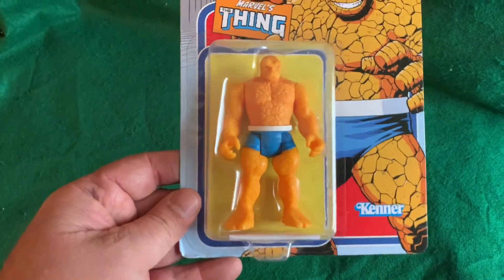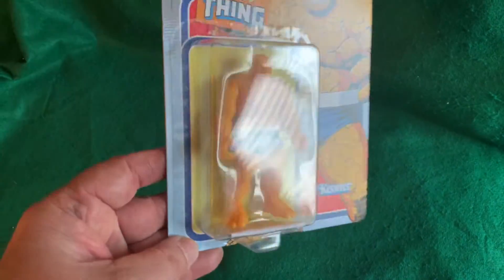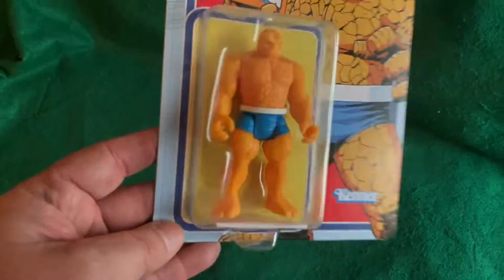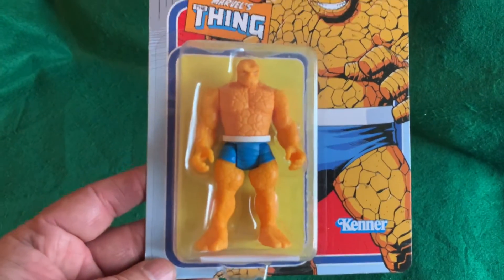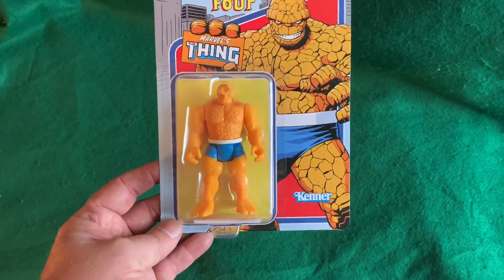Kind of like some of these retro looking figures. It looks darker in the camera than it does in real life — it's actually kind of a bright orange, like creamsicle orange. It's got a yellow background. I'll take it out of the package real quick; maybe it'll look different against a different background than that yellow.